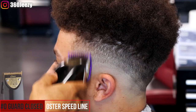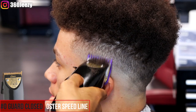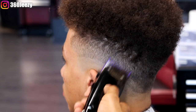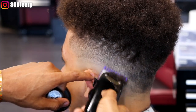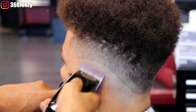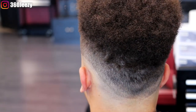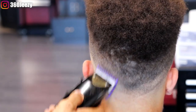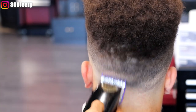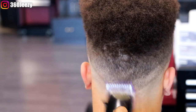Now because we used the one guard closed, using the zero guard closed makes it easier to flick out this middle line. Start from the line and flick out. What you're doing is breaking that line — you're not trying to bring the fade up, you're just trying to break the line so it's scattered. Keep that in mind: when you're fading, you're not trying to bring the fade up, you're trying to just break the line.